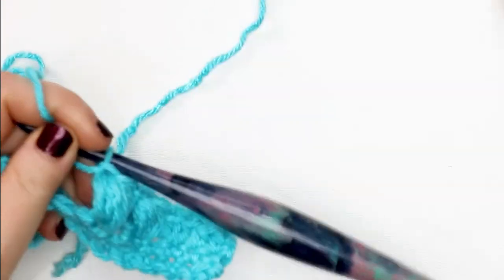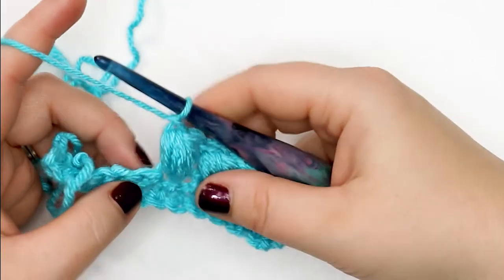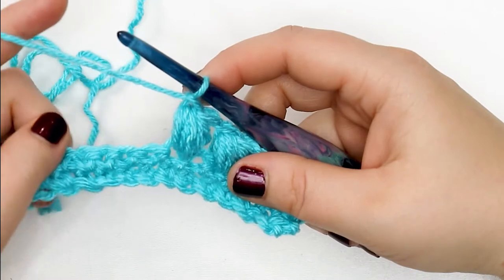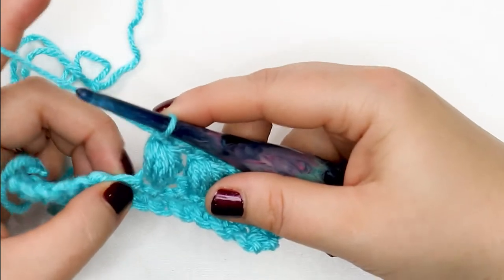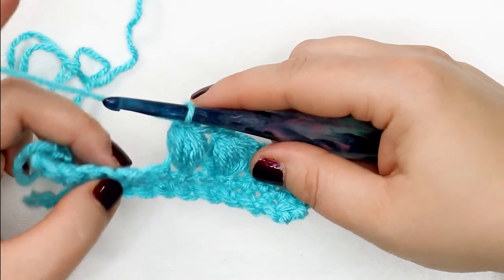In the case of a pattern I have coming up soon that utilizes these stitches — when I do use that chain one, I have to account for it in my row count. So I would skip the next stitch and work my puff stitch into the stitch after that. I'll show you how to do that one more time.